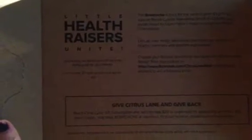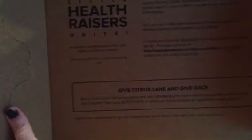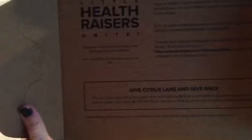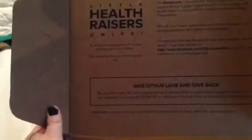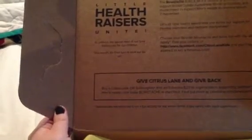Normally it doesn't have anything inside, maybe like a little logo, but it says 'Little Health Raisers Unite.' As parents, we spend most of our time looking out for our children — this month, it's their turn to look out for us. The bostache is back for the second year. It's pink to support Breast Cancer Awareness Month in October and mustachioed to support Men's Health Awareness Month in November. Let's all raise health awareness and throw our support to healthy mommies and daddies everywhere. Choose your favorite bostache, have fun with your whole family, and post your picture. Buy a Citrus Lane gift subscription and they'll donate $20 to organizations supporting women's and men's health — use the code 'bostache' at checkout. So that's pretty cool. They're trying to do something different this month and give back to the mommies and the daddies.